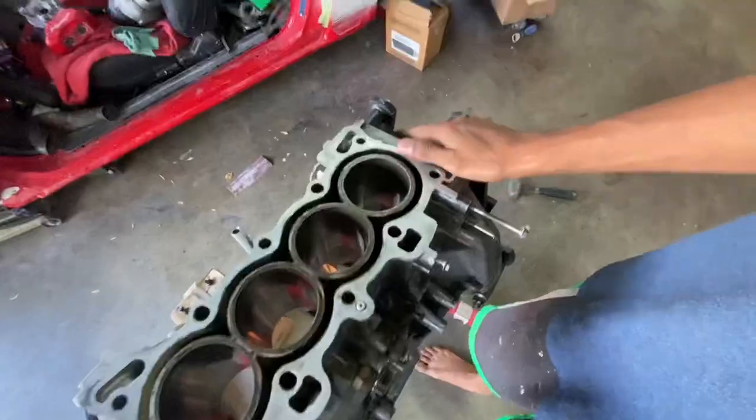When you unbolt the head and relieve all that tension, the cylinder walls are going to oval out a tiny bit — very, very minor. But as soon as you put that clamping force back on top of the block, the cylinders round back out. That's pretty much how they are when you're running. An engine goes through some crazy heat cycles — a cold engine is a much different engine than a hot engine.